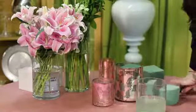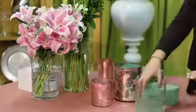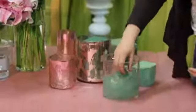To get started we're going to need to put some floral foam in our vase. Remember to soak your floral foam for 10 to 15 minutes before you get started to keep your flowers alive.